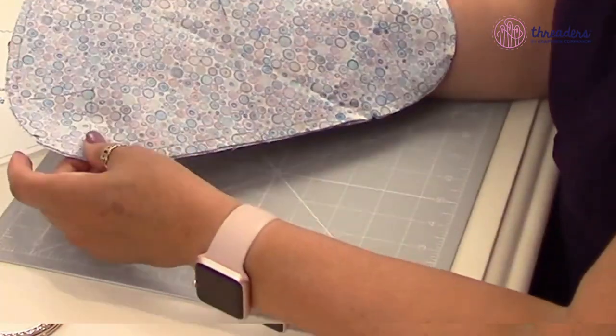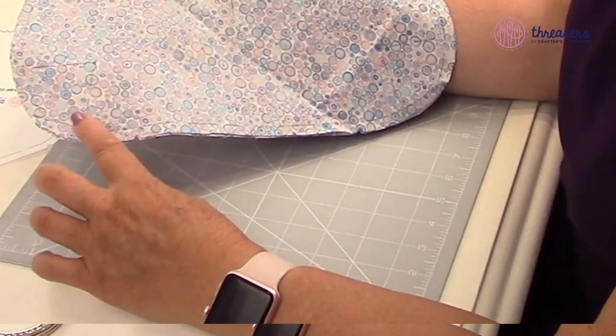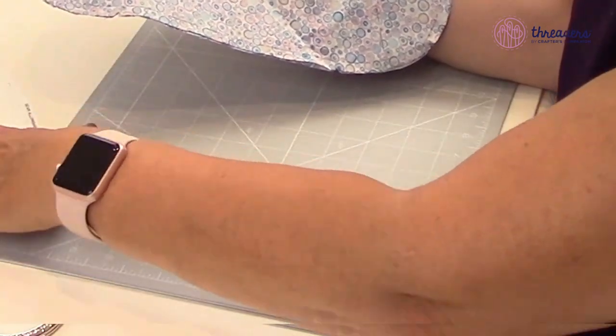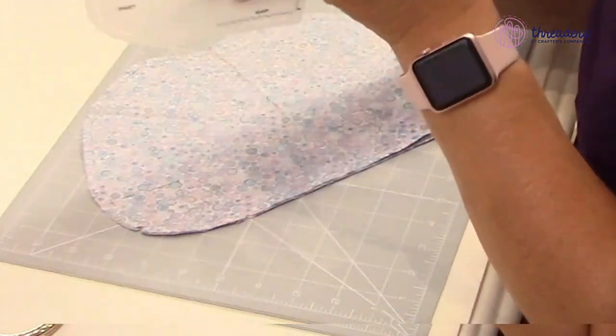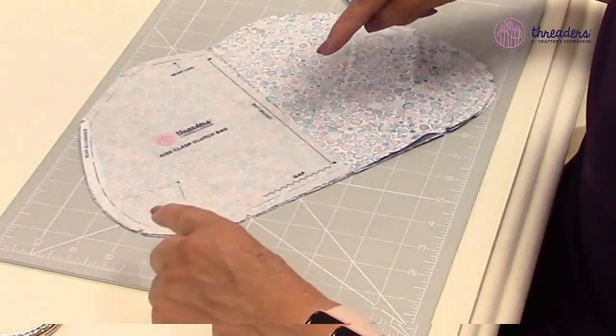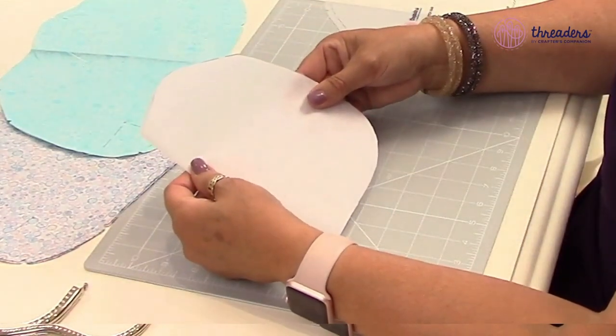I've already cut my pieces out, but I'm going to show you the main piece so you can see how I did that. I really want to show you how to cut the interfacing because it's slightly different. You're seeing the wrong side of the fabric - it's always better to transfer the template designs onto the wrong side because that way you'll be able to see the lines when you're stitching. I cut into my notches and drew my dart line.